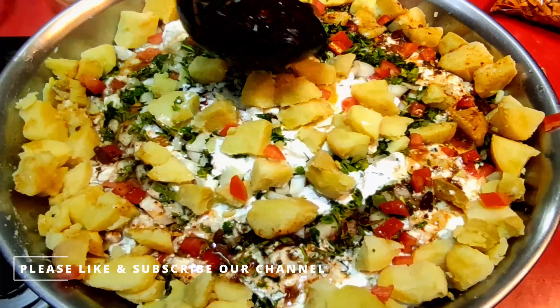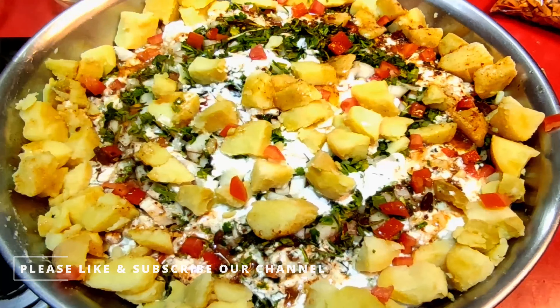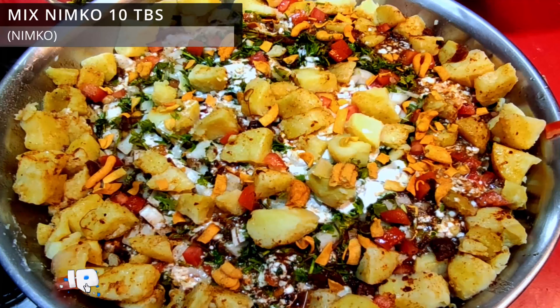Now we will drizzle the water. We will put the mix in. Now we will add the juice.